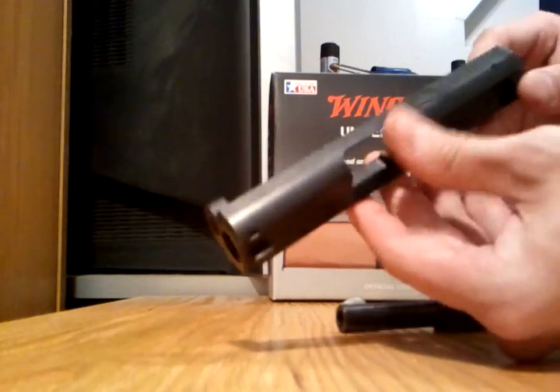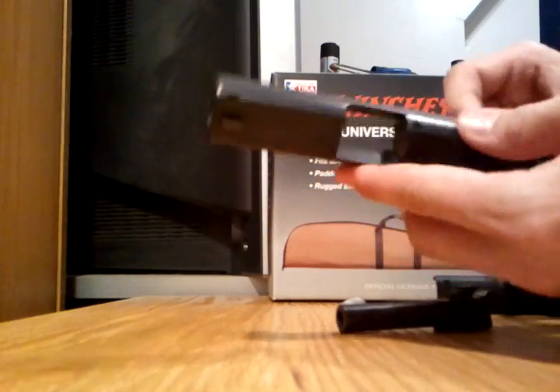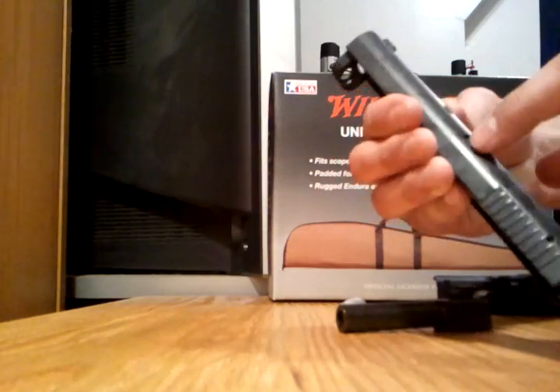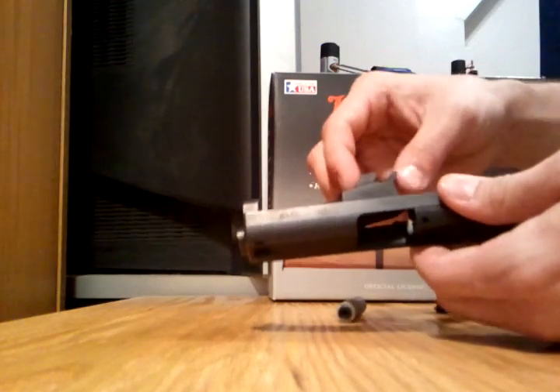You can take out the stuff inside the slide — the extractor, striker, and so on. Pop this pin out right here. I won't do that though.